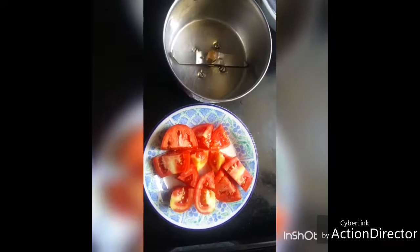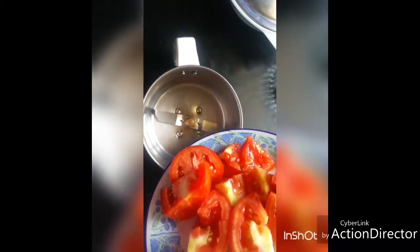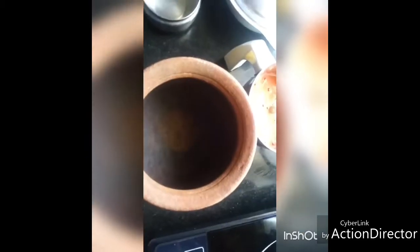Hello friends, let's see how to make easy tomato rasam today. For this, take two tomatoes — the country variety tomato tastes very good for tomato rasam. Grind it into a fine paste. Now the tomato paste is ground and ready. Add this to a vessel.